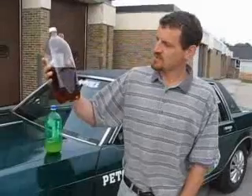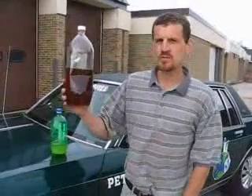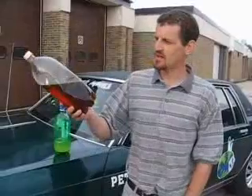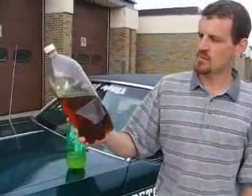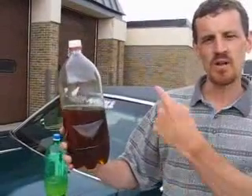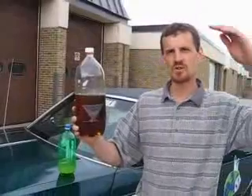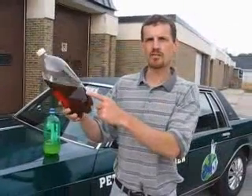What I have here is waste vegetable oil, and this is currently what the Veggie Mobile runs off of. If you look at it, it's real viscous. What we do with this is simply filter it and then pour it into the second gas tank. And then once the car gets up to a certain temperature, we switch it and run it off pure vegetable oil.